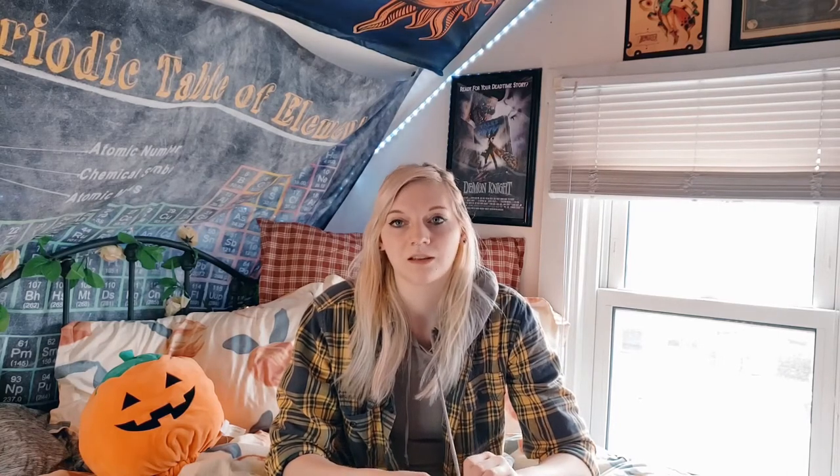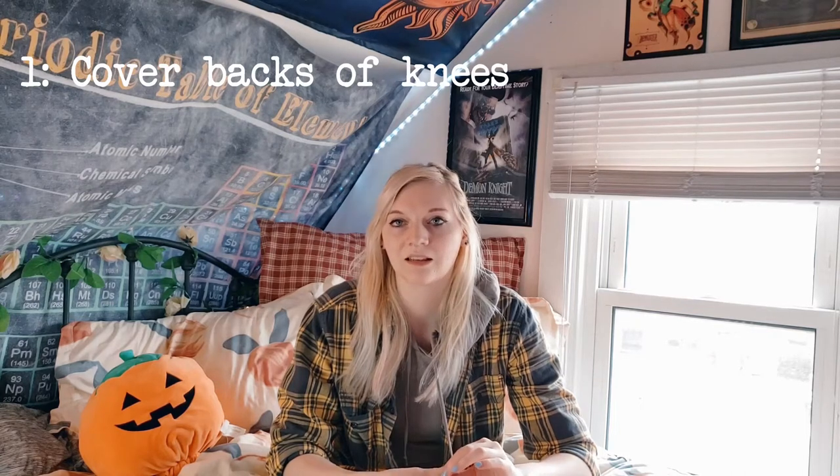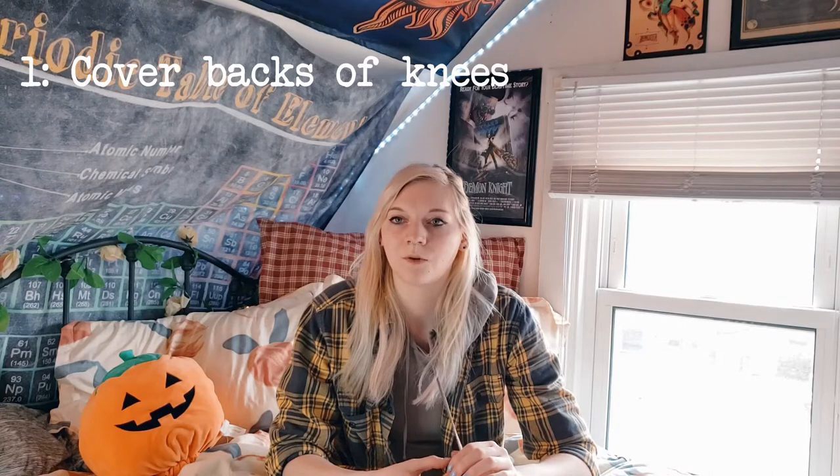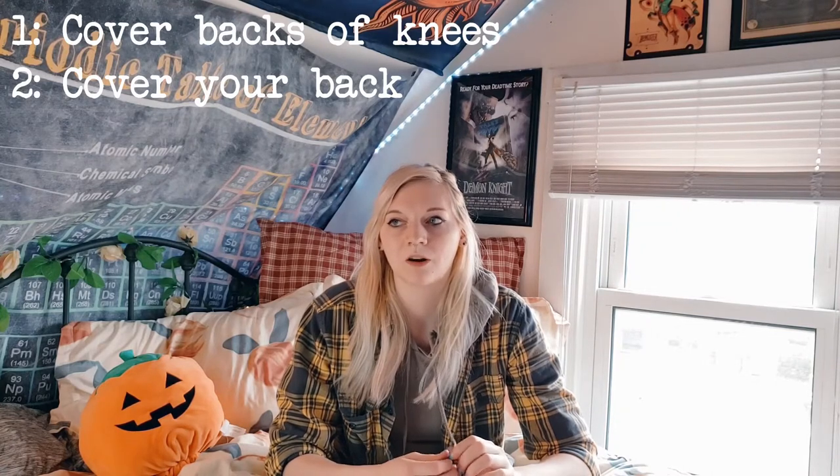Let's jump right into what to wear to an aerial hoop class. You're going to want to have the backs of your knees covered — that's an absolute must for beginners, because it hurts more than you'd expect. You do a lot of knee hangs because that's how you get into the hoop. You're also going to want your back covered, though we typically don't teach back balance in your first class at Dimension — you'll probably learn it in one of your level 2 classes. At Dimension you move from level 1 to level 2 after about three classes, once you're comfortable getting in the hoop and you know the names of the beginner moves.